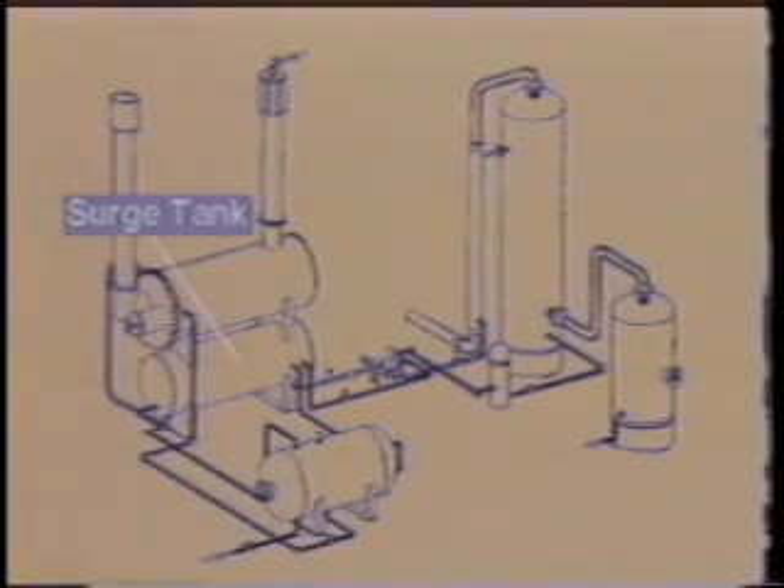After leaving the coils in the surge tank, the wet glycol enters the gas condensate glycol separator. The purpose of this vessel is to remove the gas and condensate hydrocarbons that were accumulated by the glycol on its path through the contactor.